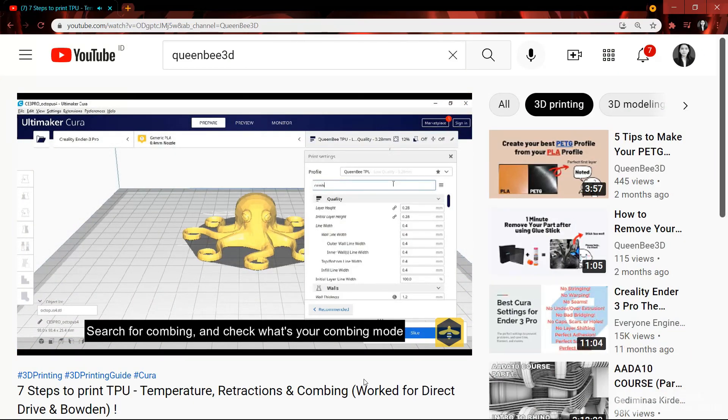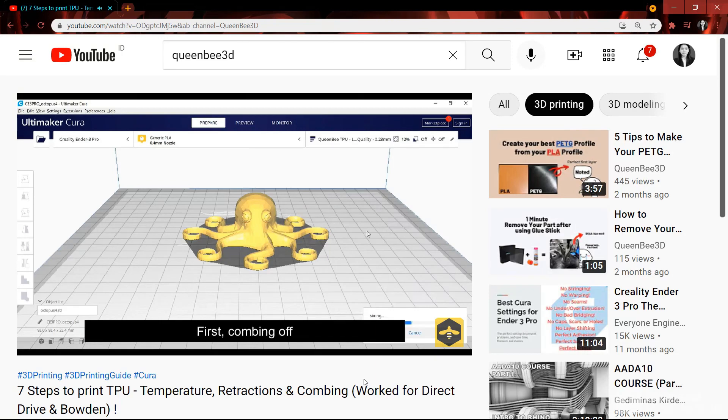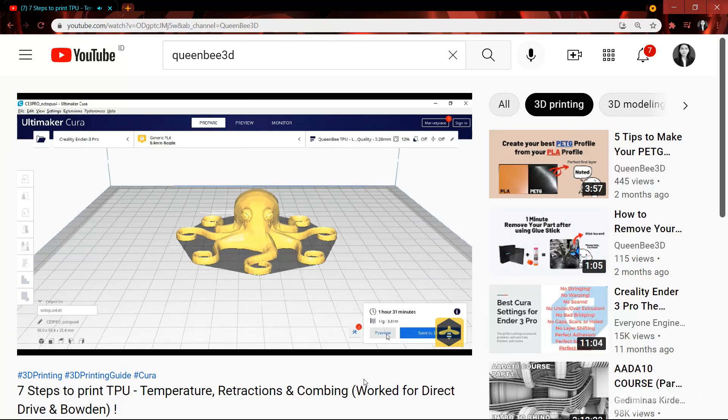If you have watched my latest video on how to print TPU, you probably noticed that combing is one of the keys to get a better result. It reduces stringing by determining the print head movements.